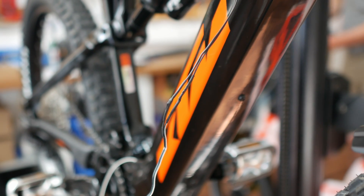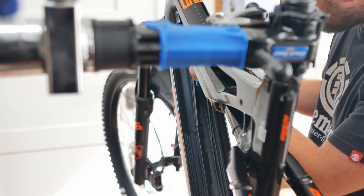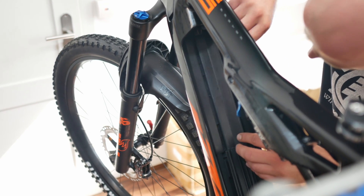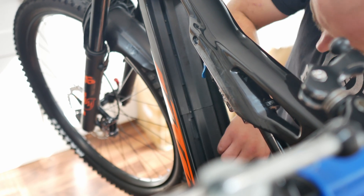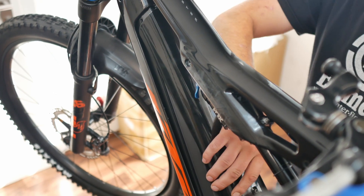When laying the newly installed wiring in the frame, it is essential to work cleanly — nothing must be jammed. Nowadays there are appropriate routes in the down tube, or retaining clips under which you can lay the cable neatly. KTM even offers a complete cover that neatly separates all cables from the battery. Finally, simply put the battery back in the compartment, put the cover on, and you're done.